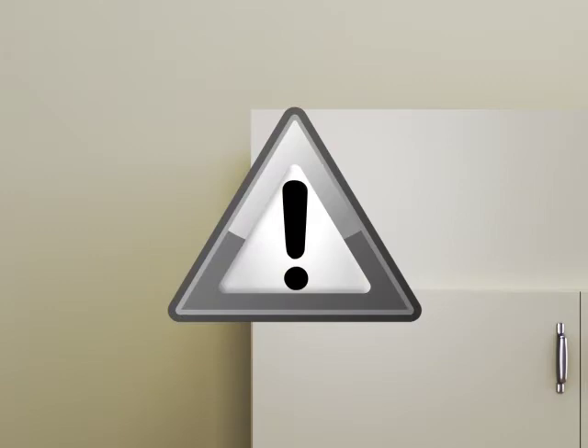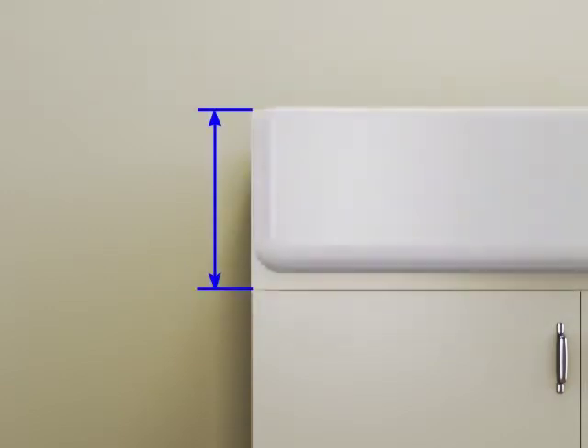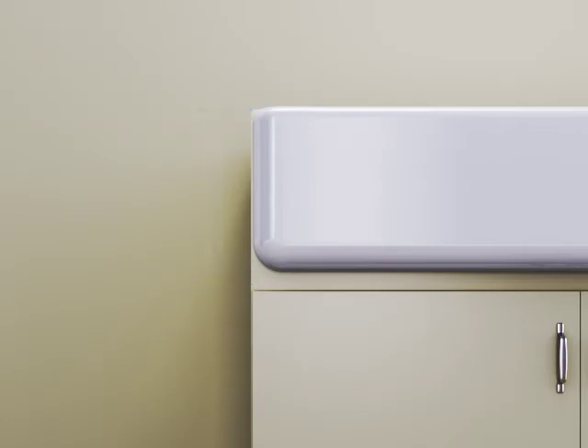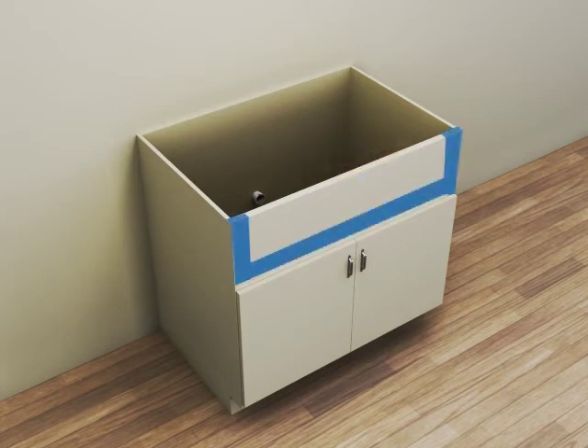Before beginning this installation, verify the measurement from the top of the cabinet to the top of the doors is greater than the height of the apron. The base cabinet should be installed, secured, plumb, and level. To protect the cabinet finish when cutting, apply painter's tape to the cabinet.